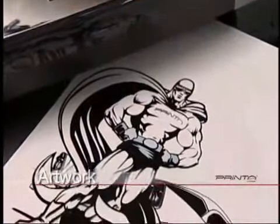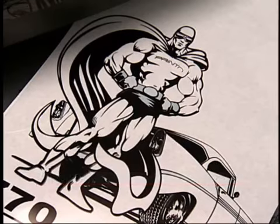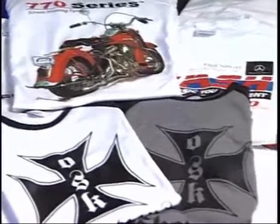The process begins with artwork, which will be used to make the screens needed for the print job. The art may be provided by the customer, and more often than not, you'll need to manipulate, add or subtract from the supplied art, or create it from scratch.